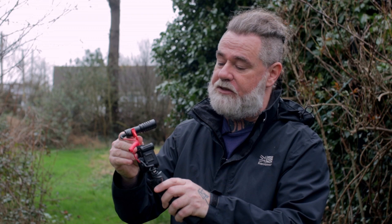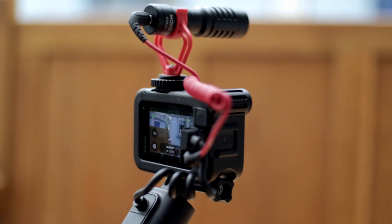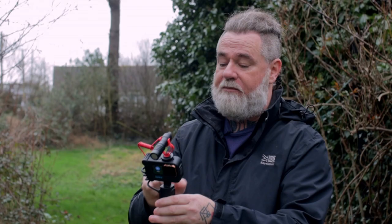When you're using the Media Mod, it gives you the option to mount an external microphone right on the top. Because I'm shooting today in 25 frames per second, my shutter rate is at 1 over 50, so I've put an ND8 filter on as well. This is a recording using the Movo microphone, mounted on the top of the GoPro, going directly into the Media Mod.